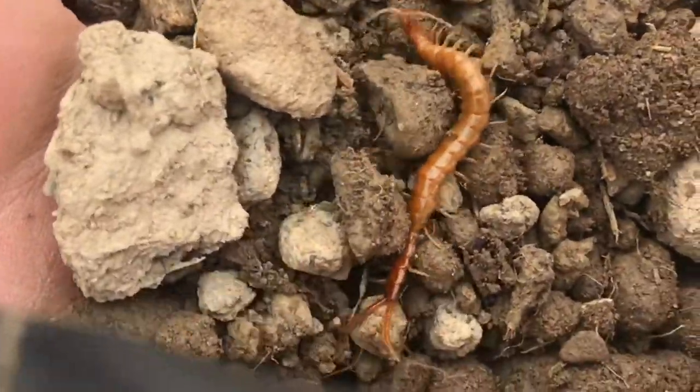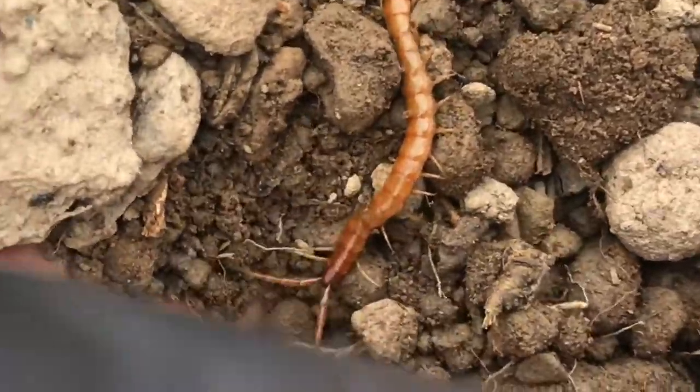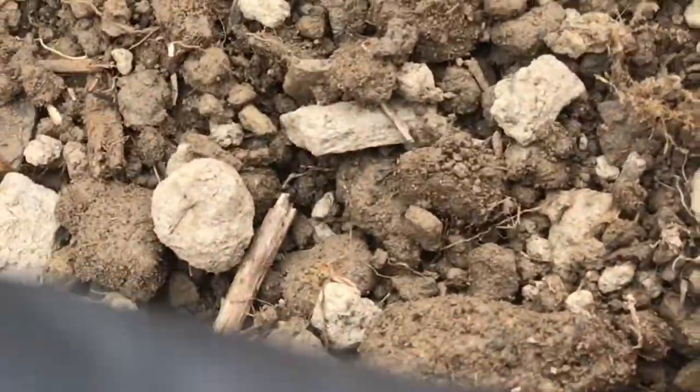Now they're not aggressive, but if they think you're going to hurt them, they'll bite. I've never actually been bitten by one of these, but these can hurt.